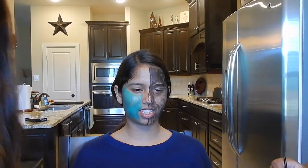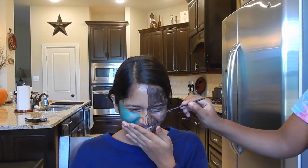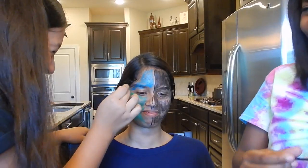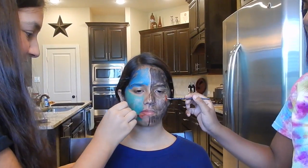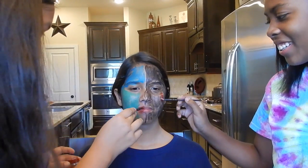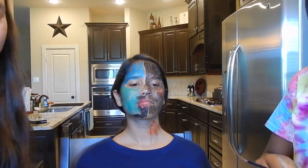I swear to god you're just gonna be like 'ta-da, your costume is the night.' Half ogre, half night. Oh my god, I just broke my brush! They're on fleek. This is not blood, it looks like jello.